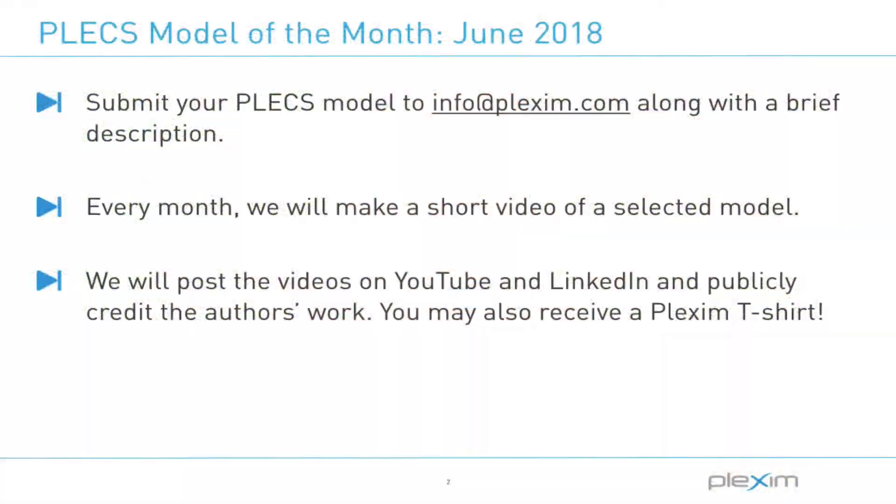Thanks Lalith. Our next Model of the Month video could feature your model. If you have a Plex model you are willing to share, send it to info at Plexim.com with a description of the power stage and controller. If your model gets picked, we will make a video of it and post it to our LinkedIn and YouTube pages while publicly accrediting your work.